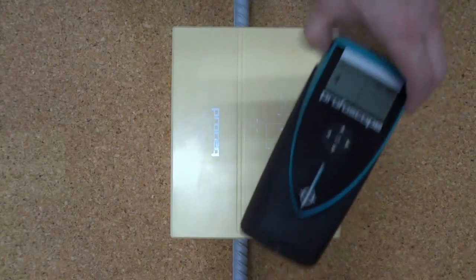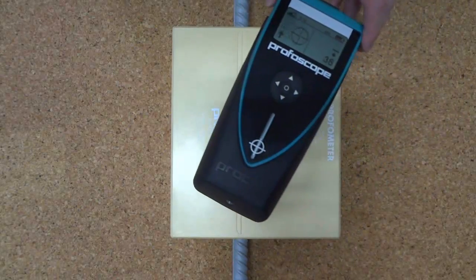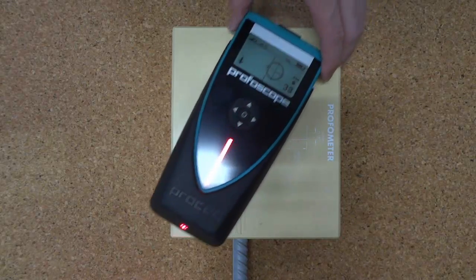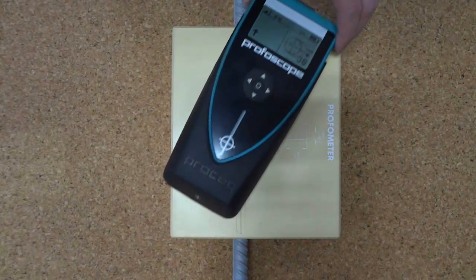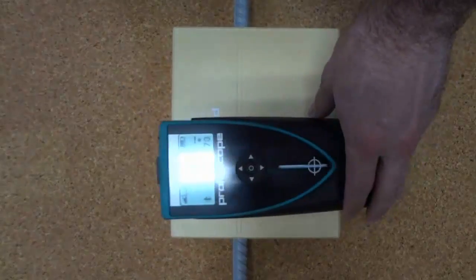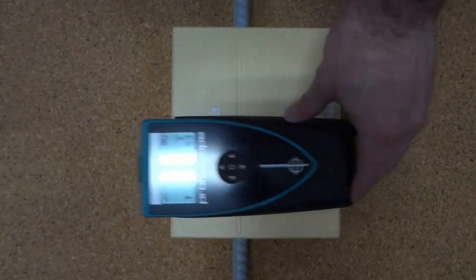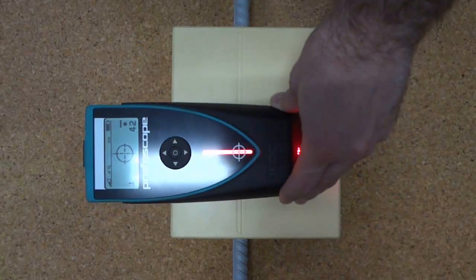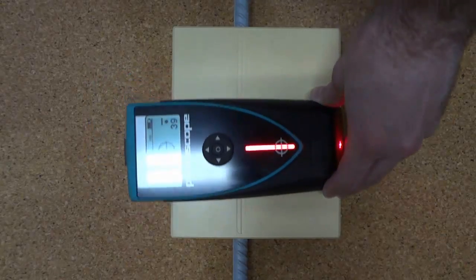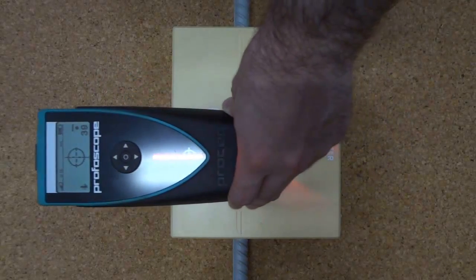If you are moving at an angle as you chase up and down, the rifle scope will move side to side and the cover will increase and decrease. Finally, if you are moving perpendicular to the reinforcing, the rifle scope will stay centred, but as you move up and down the cover will increase and decrease — like so.